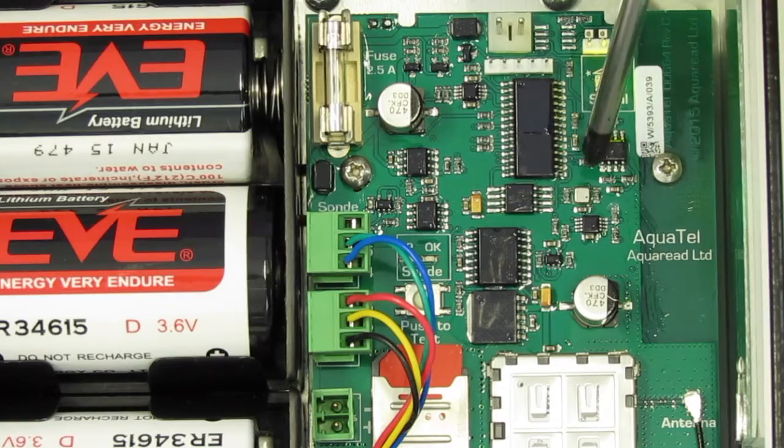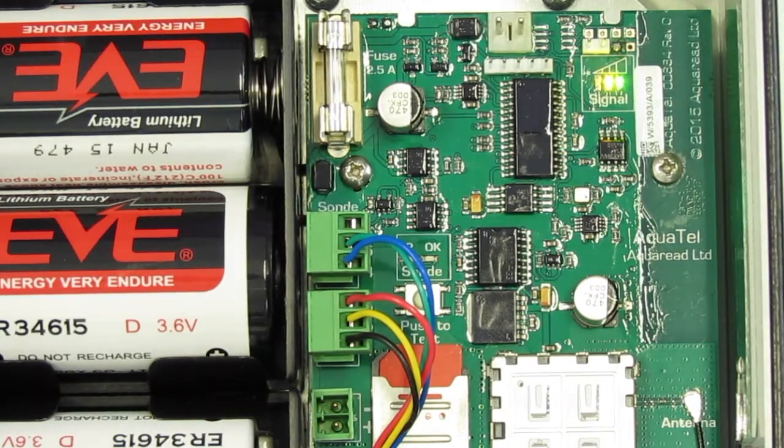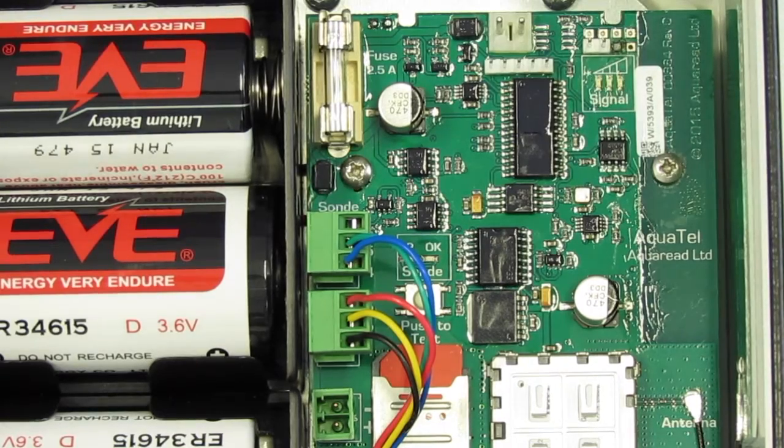Finally, you can just about make out here a small component on the board. This is an air pressure sensor and the air pressure sensor is used for barometric compensation. So essentially what you have with the Aquatel unit is an absolute setup — you have a pressure sensor that's under the water, and a pressure sensor mounted that has access to the natural air pressure, and a compensation is done all within the software.